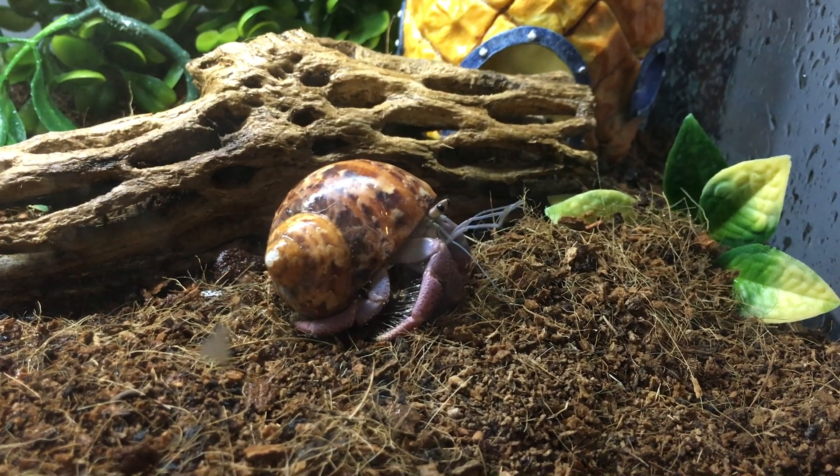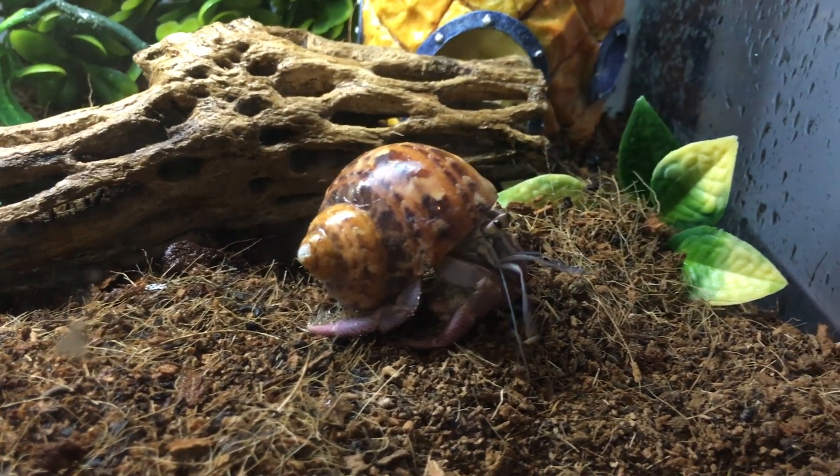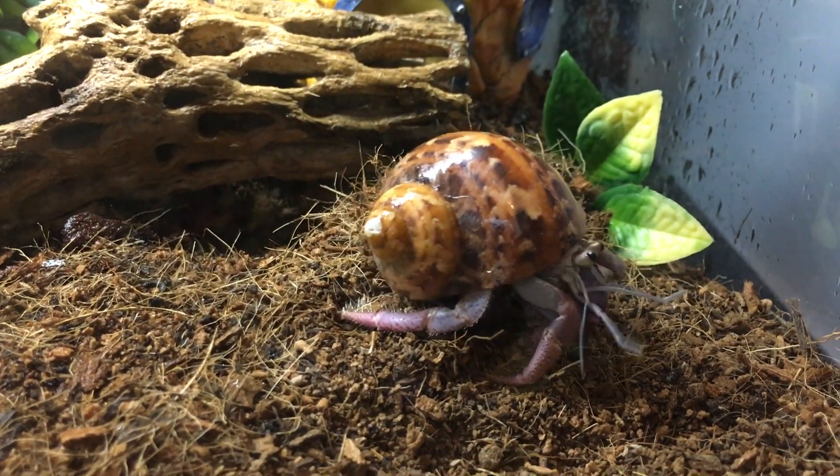Whether it's been a few days, a few weeks, or a few months — the first question to ask yourself is: how long have you had it? Did you just recently get the hermit crab and immediately it went and buried itself? If so, there's a very good chance it may not be molting — it could just be scared or stressed out in a new environment. If it hasn't come out to eat or drink, it's probably just stressed.